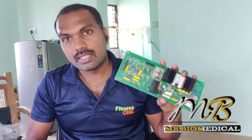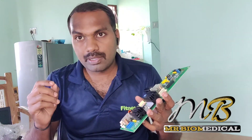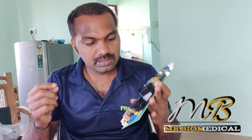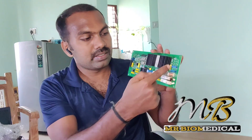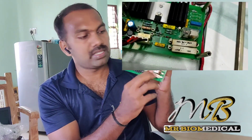Alright, here we have a diathermy board which came in for smokey while working. The user sent me a video clip showing the smoke came from this side, which is having a relay and both fusible resistors.